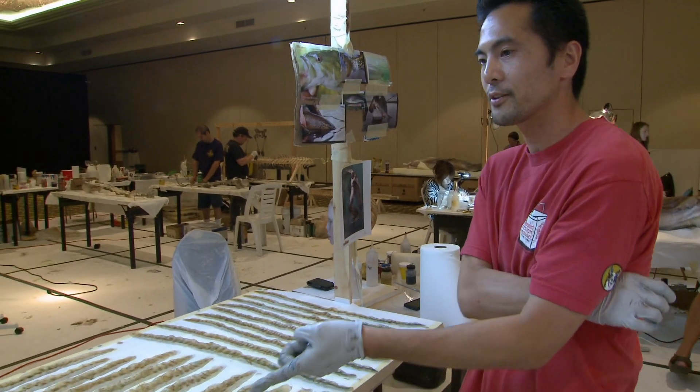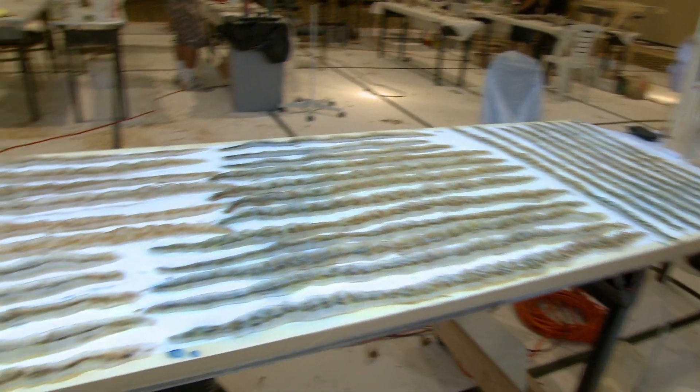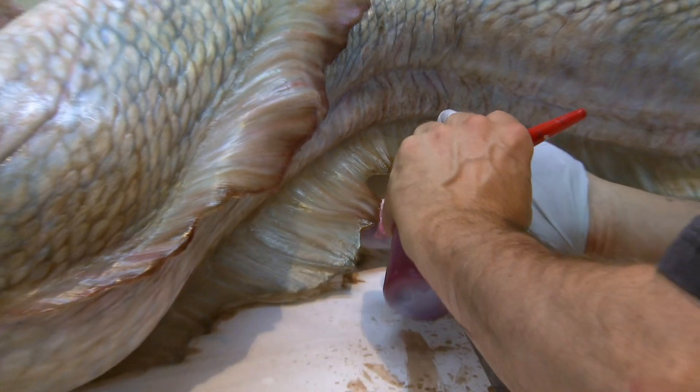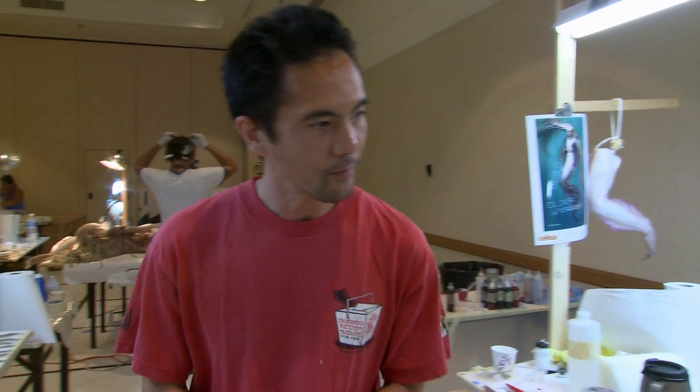Here you see a bunch of hair that goes onto the mermaid heads. Lots of work. This is Lenny. He's painting the mermaid.